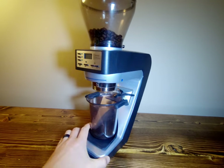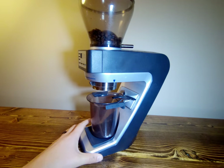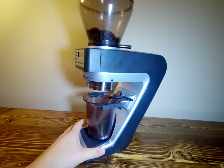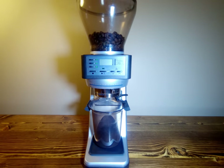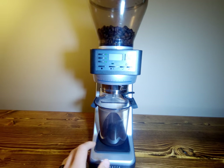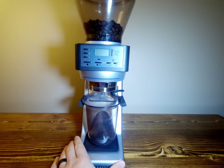We are going to start off by talking about the Baratza Sette 270WI. This is an espresso grinder made by Baratza and it has a scale built into it. The starting price is I believe $580 at the time of filming this video.